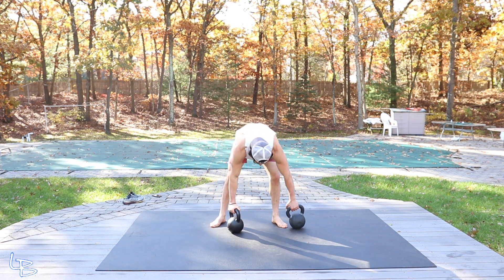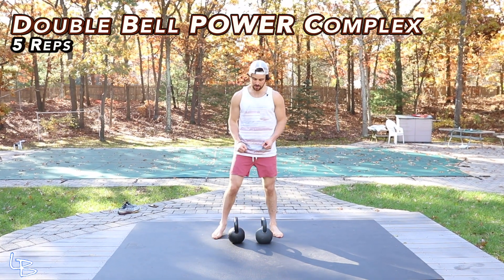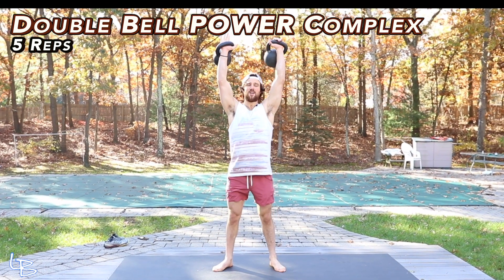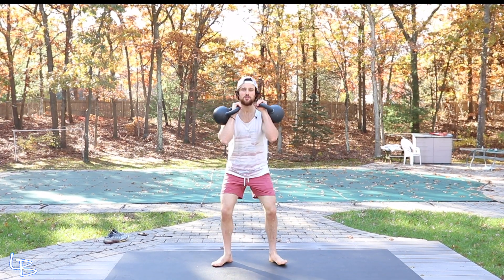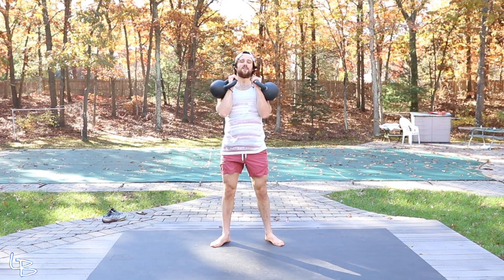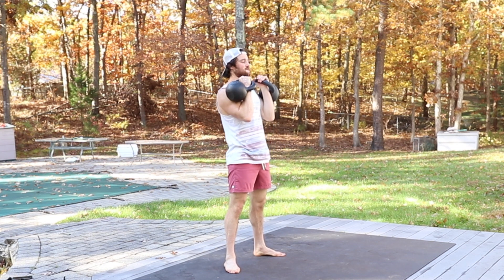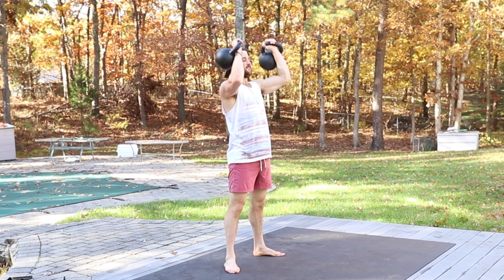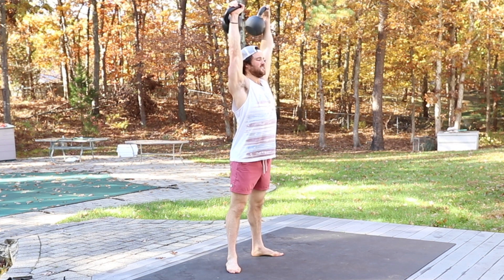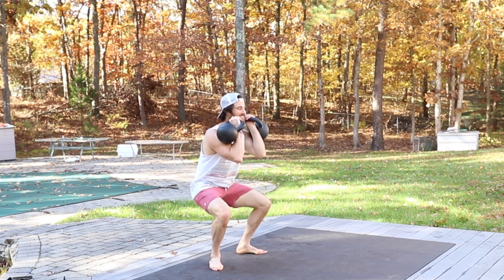Next, we go into a little double kettlebell power complex. Two bells right by you. We're gonna do a swing, double snatch, deload down to the shoulders, squat and press, and then back to swing and snatch — that's the rep. We're gonna hit five: one, two — low squat — three, four, and five.